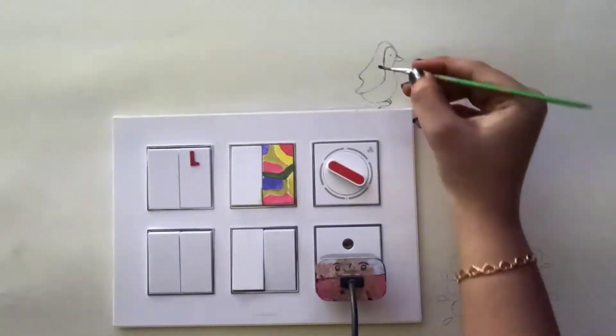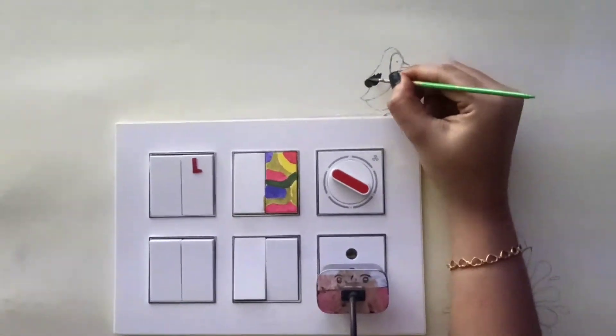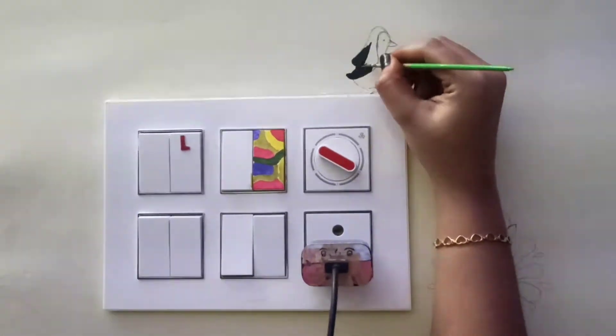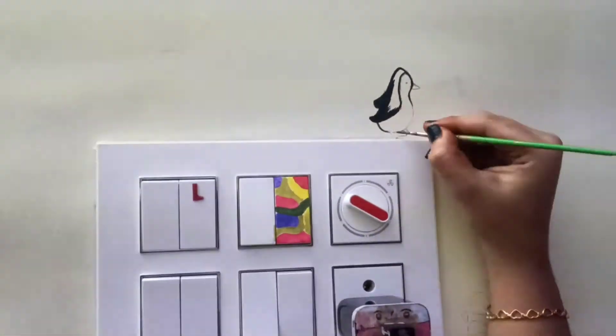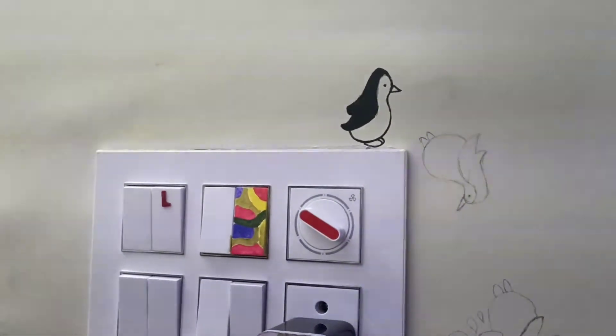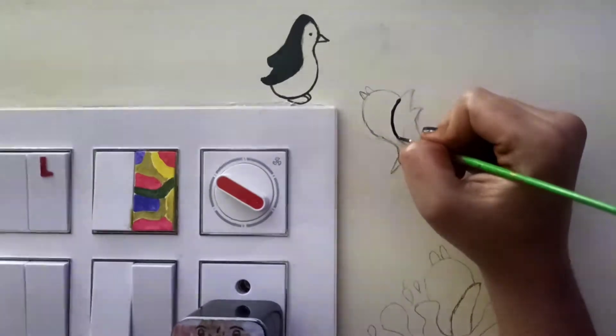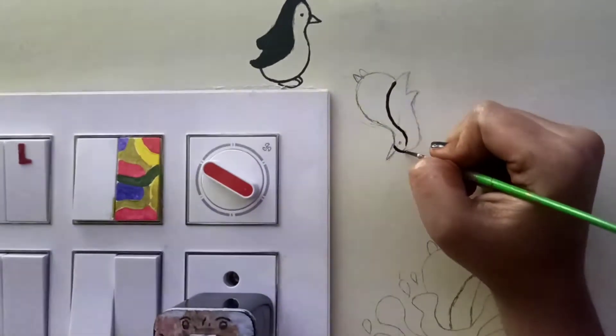Now paint the sketch you made. Always start painting from outward to inward — draw the outline and paint in the middle, which gives a good finish.